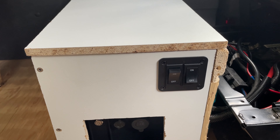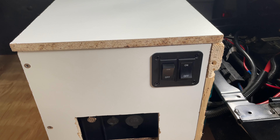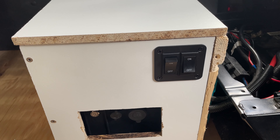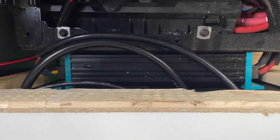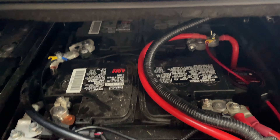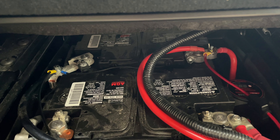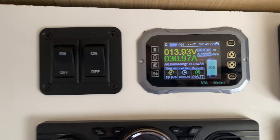I just installed a switch here — the one that's off is currently not used for anything, but the one I connected is the one that flips on the DC-to-DC charger back there, which uses the battery that's isolated or the incoming current from the motor that's charging it, and it charges our house battery.